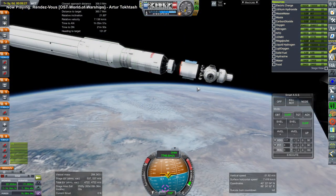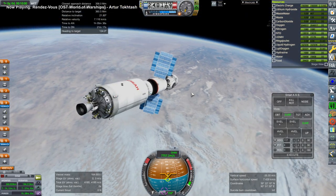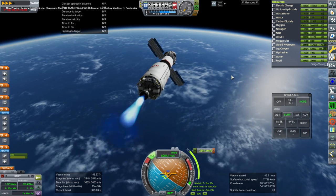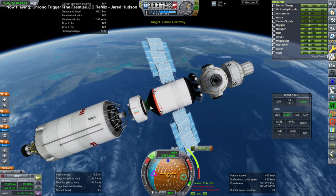The fairings are a problem — they don't separate particularly well with this mod, but we are safe. We carried the fairings into orbit accidentally, which was a bit of a whoops moment, but we carried them all the way up regardless.